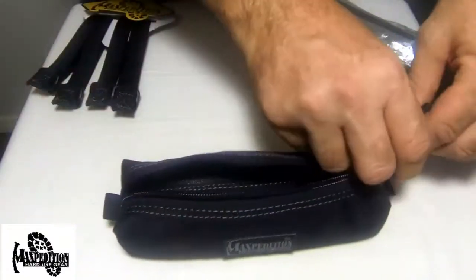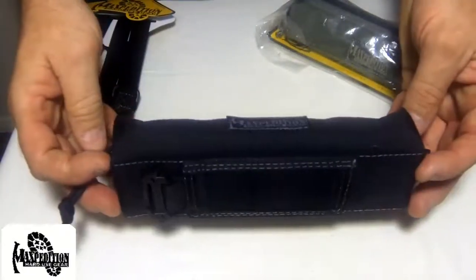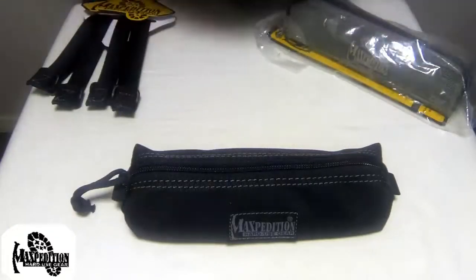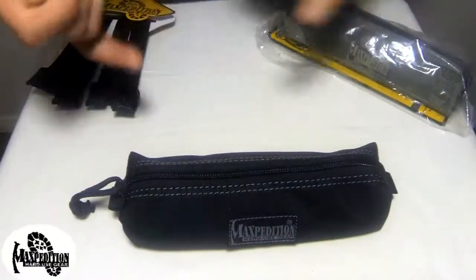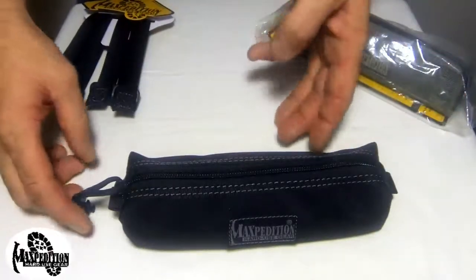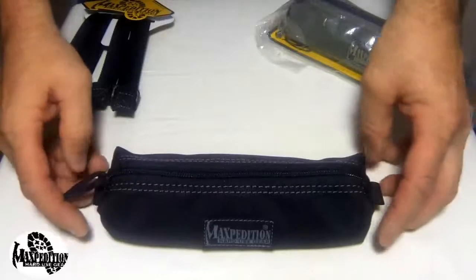The pouch is made out of 1000 denier lightweight ballistic nylon fabric, meaning very strong and very tough. It's Teflon coated for grime resistance and easy maintenance — simply wipe down with a clean cloth. It has YKK high-strength zippers and zipper tracks, and as you can see it is all double stitched all over for super strength.